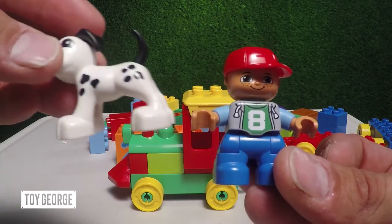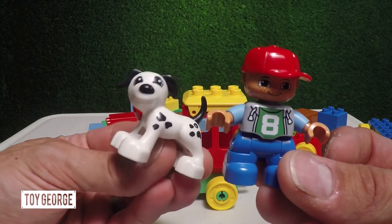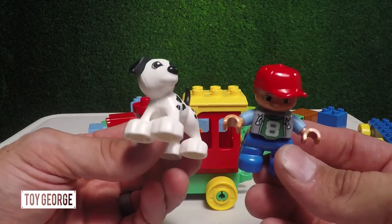So we've got the engineer, and we've got his cute Dalmatian puppy. Saddle down, we're almost getting ready — the train's almost ready to go.